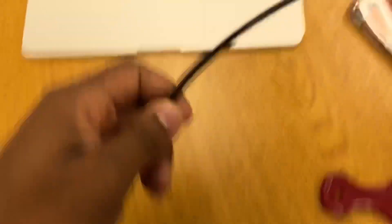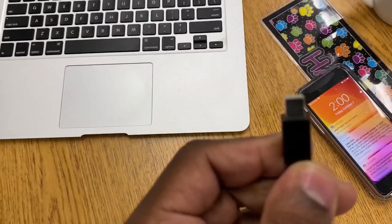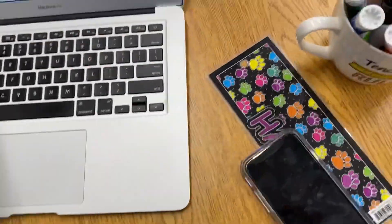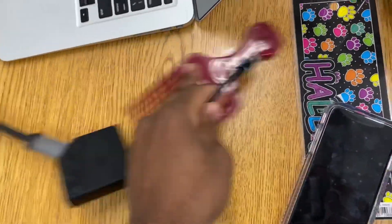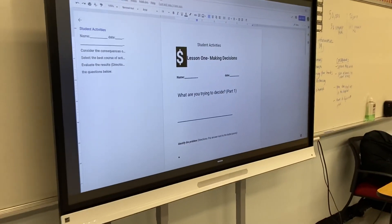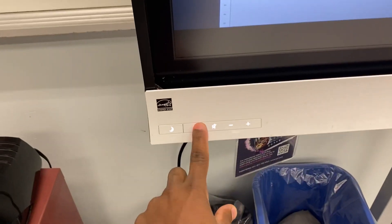Now I'm gonna take this cord right here, this adapter. I'm gonna plug it in — there we go. So now this smart board, this is to project it so that the students in the classroom can see. So go here and HDMI 2.